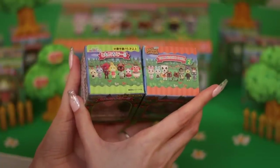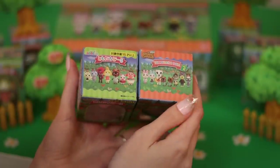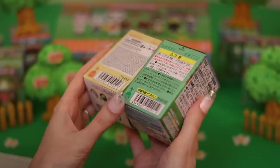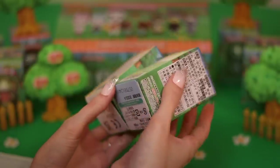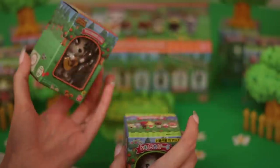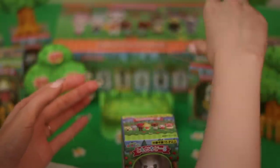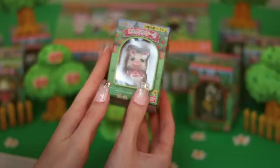Notice how on Series 1 the graphics are not in English, while in Series 2 they are. I find that interesting. On the tops we can see all of the characters released in each set, and the backs are pretty much the same — just general toy information because, you know, they're little.